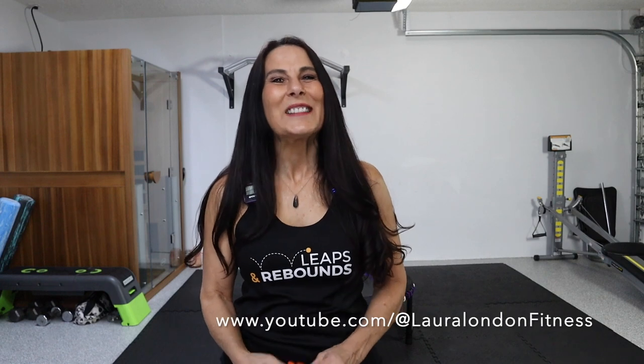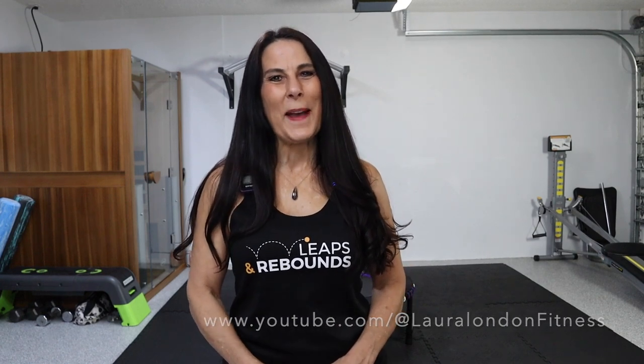Hi everyone, I'm Laura from Laura London Fitness on YouTube, and I am so excited to be part of the Leaps and Rebounds family because I love rebounding and I love my purple Leaps and Rebounds Rebounder. Today I have a great lower body rebounding workout for you. And I'm going to be using my brand new grip socks — they have all these little grippies on them, which is great for stability when you're on the rebounder.